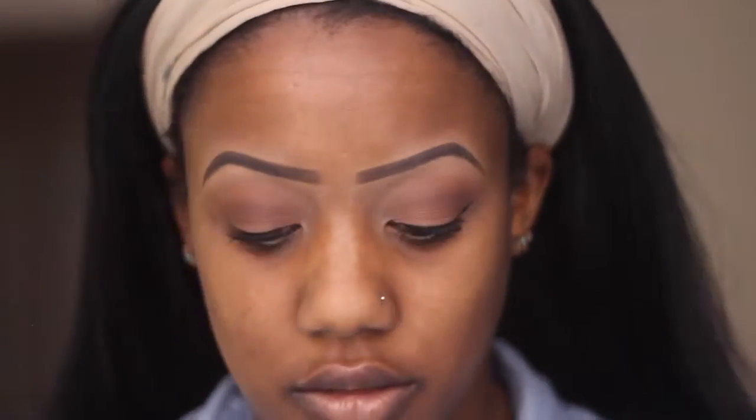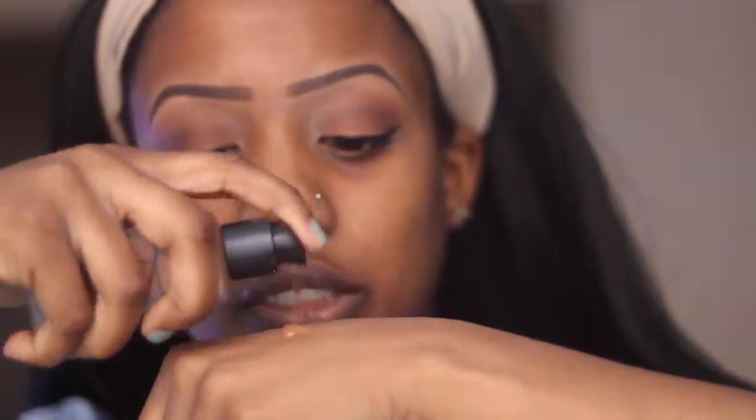I'm going in now with my favorite foundation — NARS All Day Luminous in the color New Guinea. I'm going to be putting this on with the Real Techniques damp sponge so I can make sure I don't mix up my beauty blender with its concealer and the foundation. I actually like this a lot better — putting on my foundation with a sponge rather than the brush I used to swear by. This is so much better, try it out.